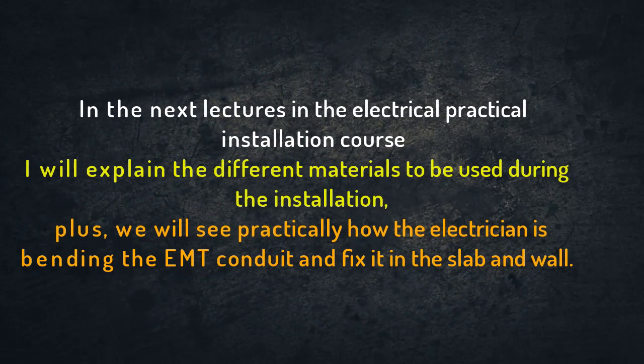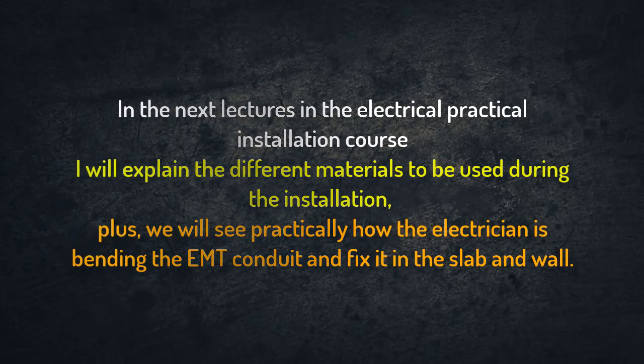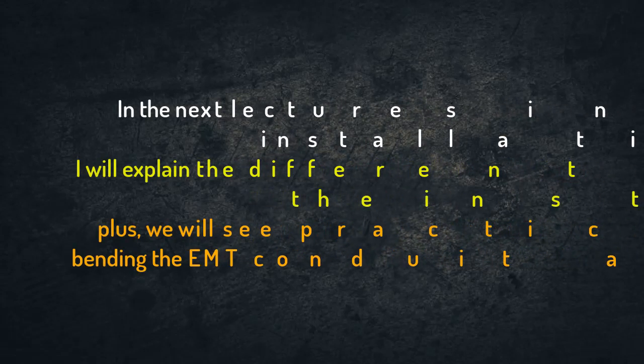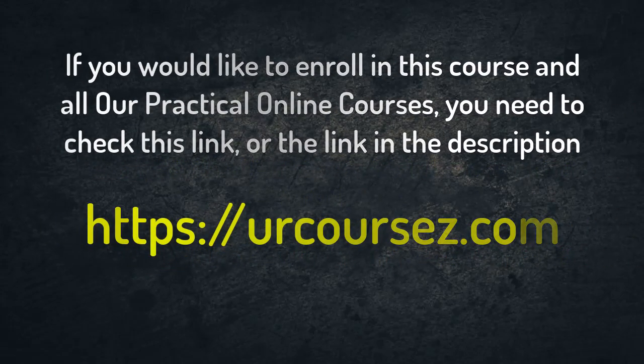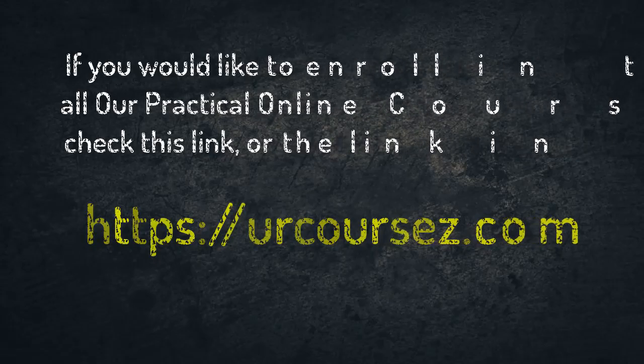In the coming videos in the course, I will explain the different materials to be used during the installation, and we will see practically how the electrician bends the EMT conduit and fixes the conduits in the slab and wall. Thank you.